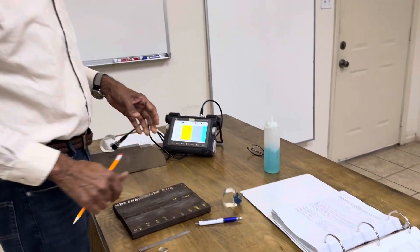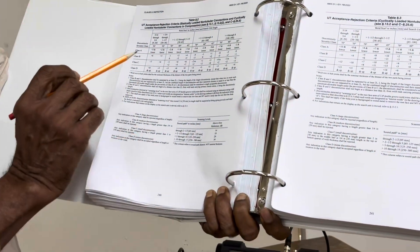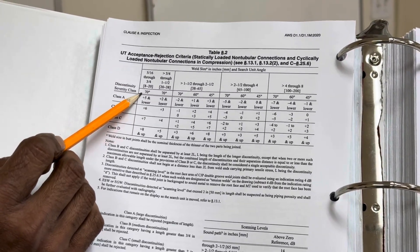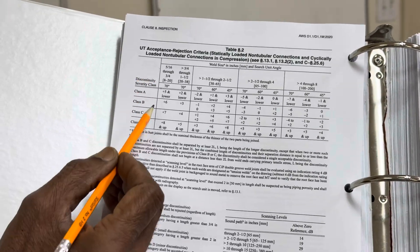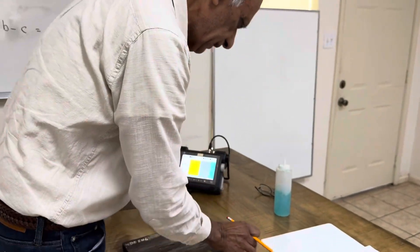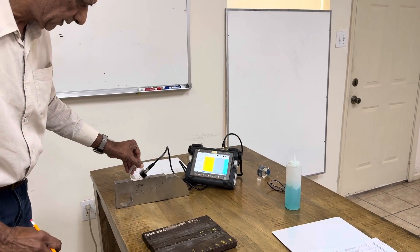Step number two is the selection of the refracted angle. We go to Table 8.2, column number one, which says from 5/16 to 3.25 inch the angle to be used is only 70 degrees. So we don't have to use 60 or 45 — it's column number one, 70 degree only. I have a 60 degree probe and a 70 degree, so we will leave the 60 degree on the side and use only the 70 degree wedge.